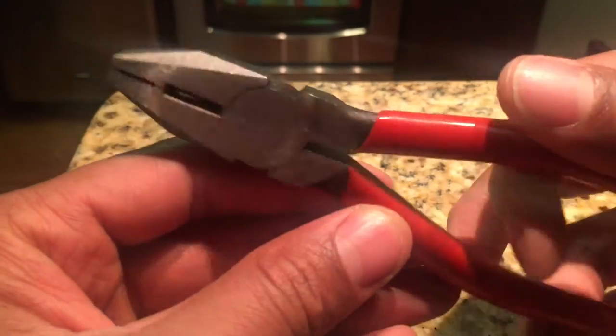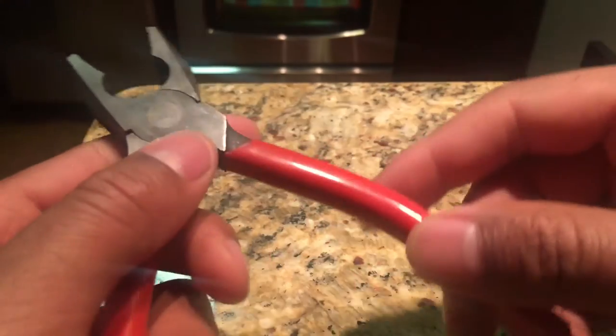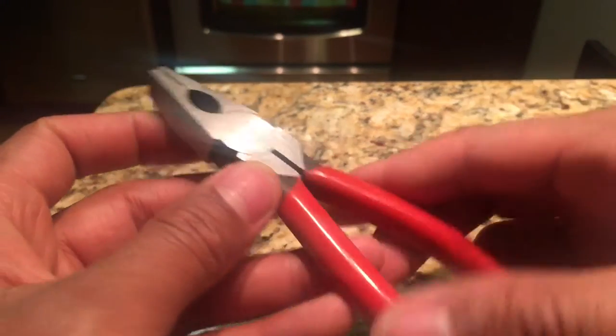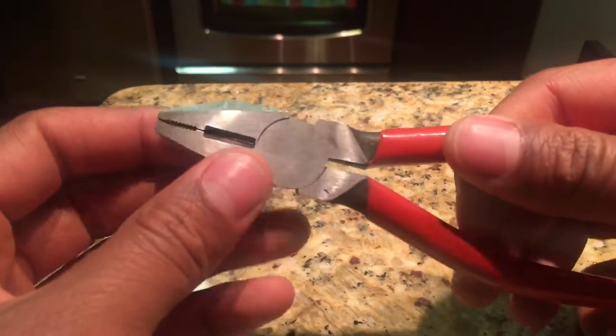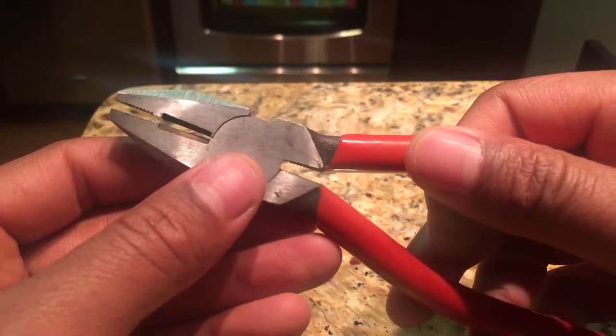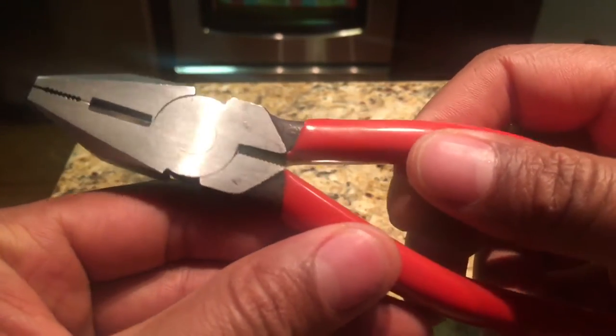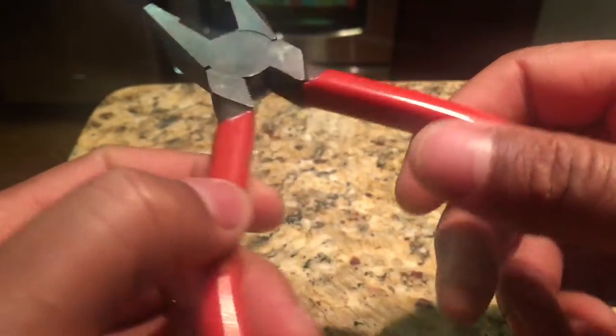This cutter is good for cutting things like wire. Pliers are really essential in your toolbox, because you never know when you're going to have some sort of job that requires them — whether it be pulling out a stubborn screw or nail, or just plying something. It's an essential tool.